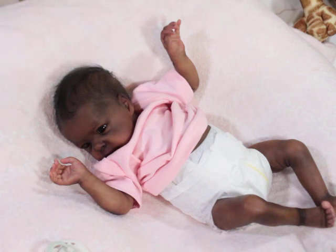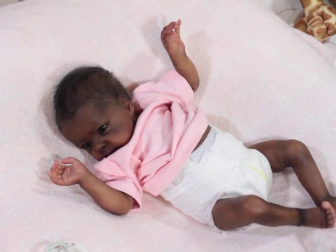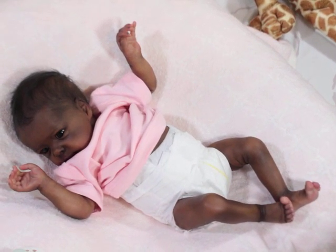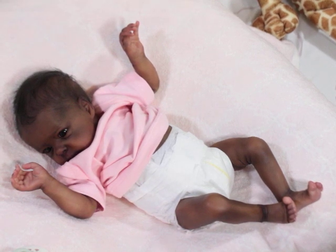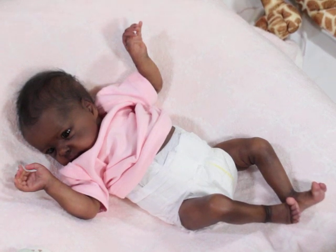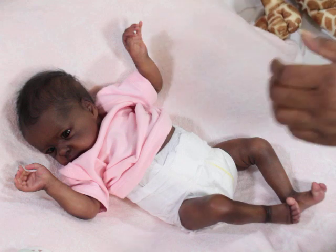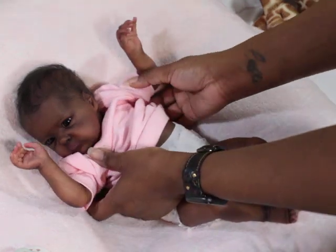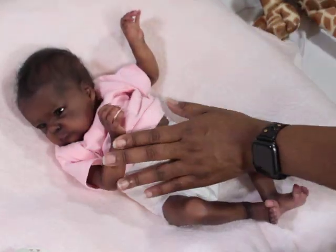She is actually 18 inches — believe it or not! She's a little bit longer than I thought. I feel I have to stress: the inches don't really matter — it's the actual size of the baby. For comparison, Aspen is 19 inches but is clearly way bigger than this baby.